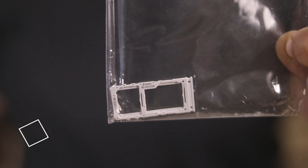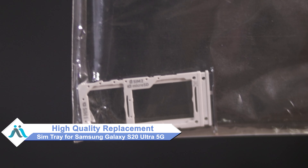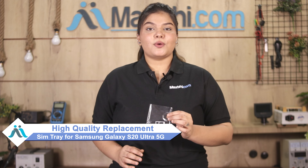You can now buy a high quality replacement SIM tray for your Samsung Galaxy S20 Ultra 5G at a very affordable price from Maxp.com, and can fix your phone yourself at home or get it repaired by any professional very easily.